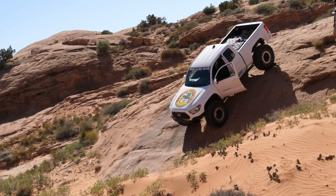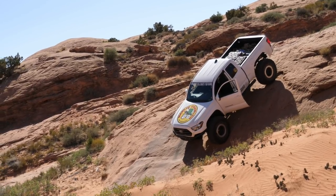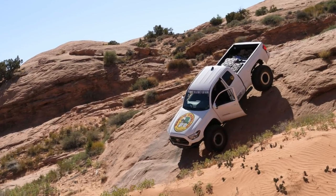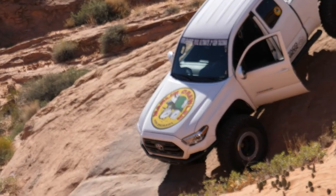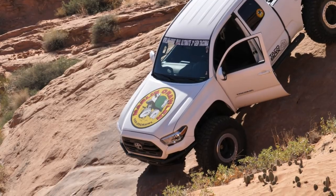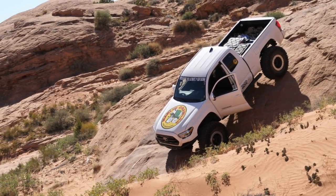This is the control that you get from a MarlaCrawler. You don't need any brakes. You just let the extreme gearing magnify the compression braking from the engine to hold the weight of the vehicle back. And it's that easy with a MarlaCrawler taco box.